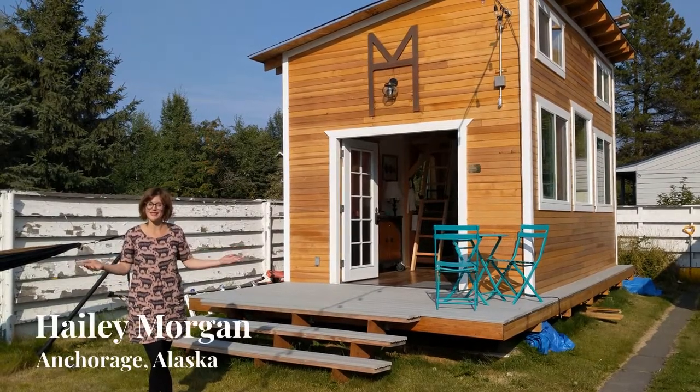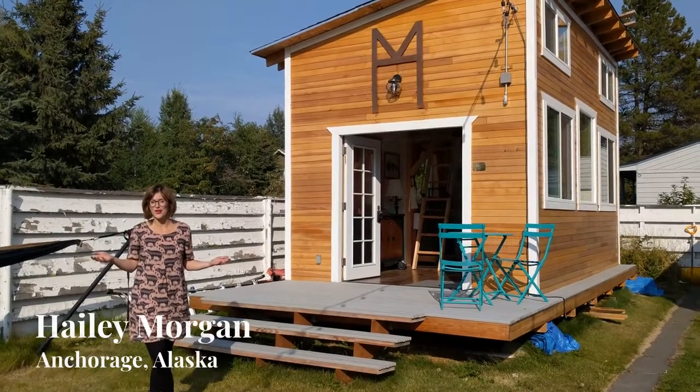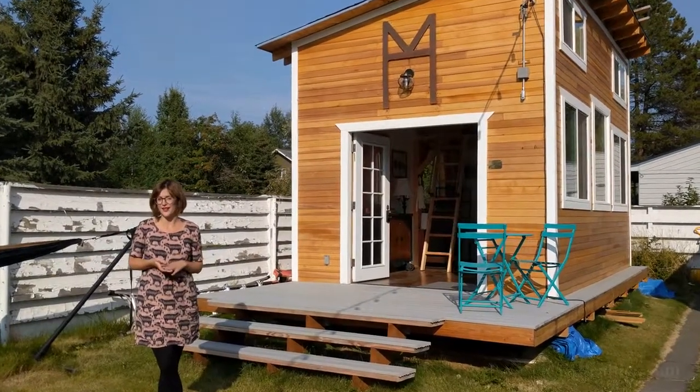This is my art studio. My name is Haley Morgan. I'm a visual artist that does watercolor, ink, and pyrography.